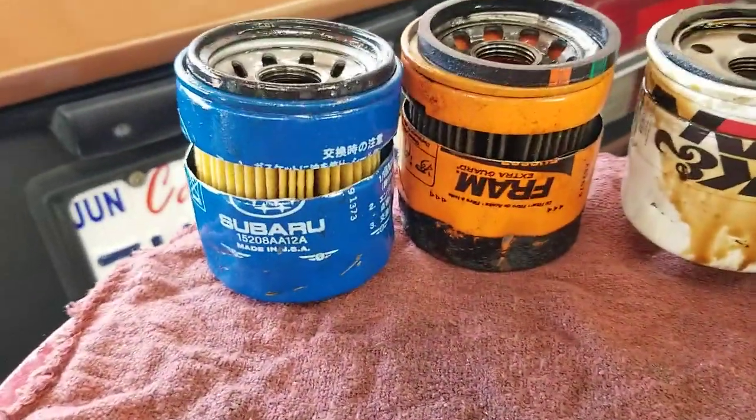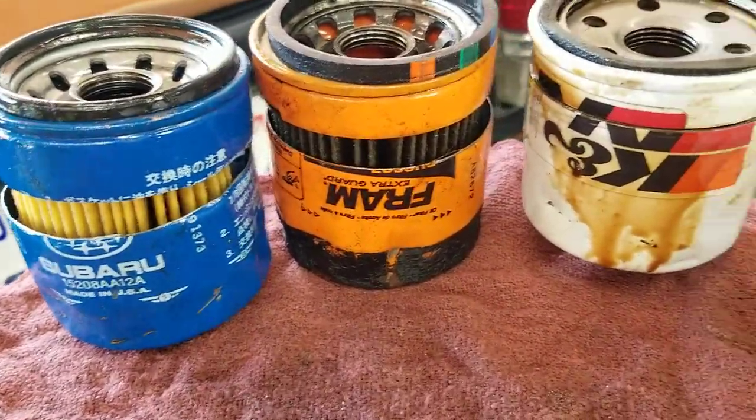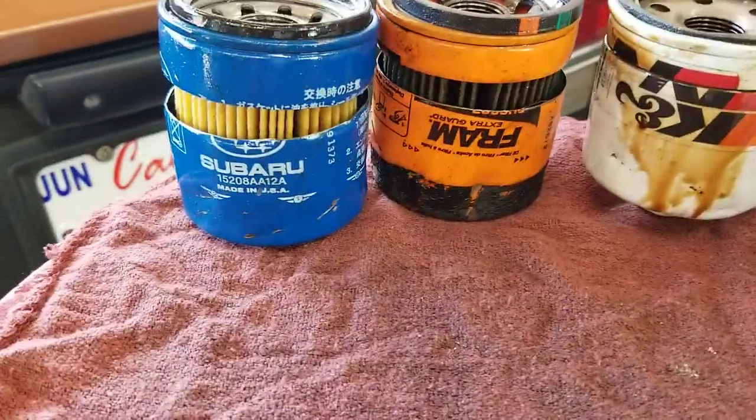This is the Subaru vs. Fram vs. K&N filter comparison.